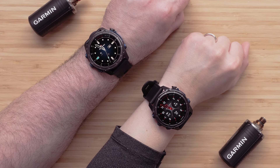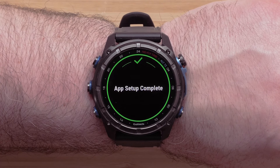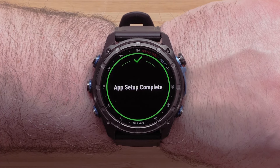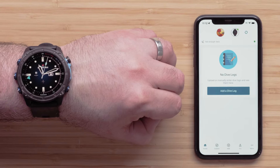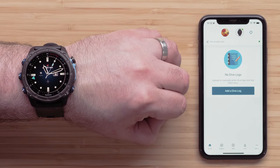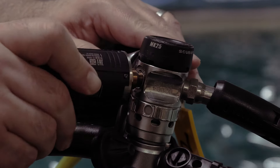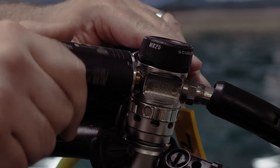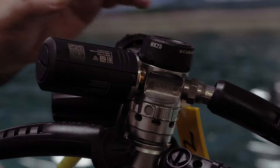Today, we will also be helping you set up your devices. The first requirement is to set up your Descent dive computer with the Garmin Dive app. This will be needed to update your Descent products later in the video. For setup assistance, see our getting started videos. Next, we will need to have your Descent T2 properly attached to your tank or to a high-pressure hose configuration. For help with this process, see our FAQ link.